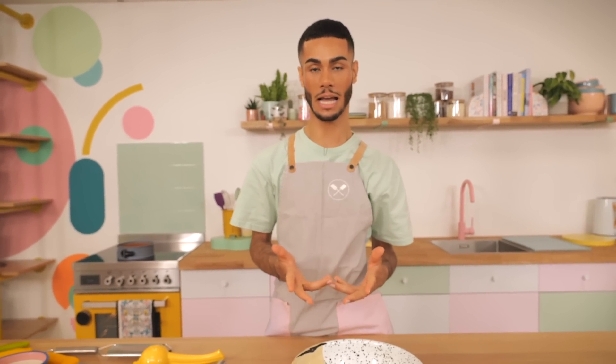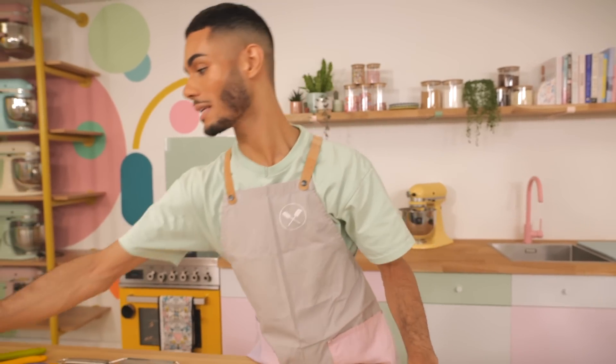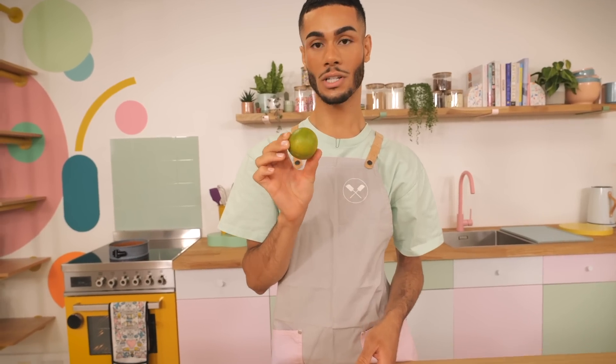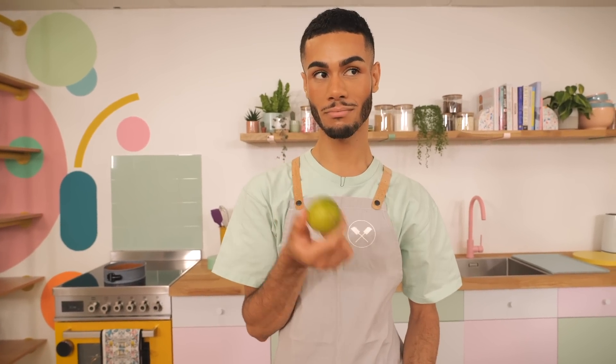The tart case has baked and I've just turned the oven down to 160 degrees because that's what we're going to bake the filling at. It's time to make that using limes. These are not traditionally what you'd use — you'd use a key lime, which are grown in Key West in Florida, and they're pretty hard to find anywhere else. But we've got the next best thing: limes from the shop down the road.